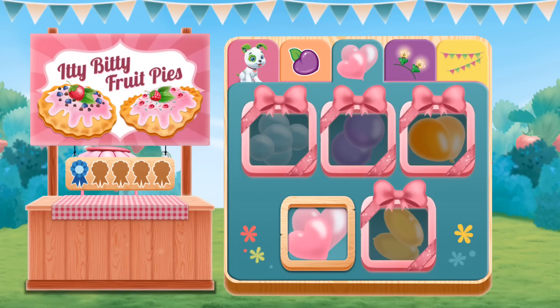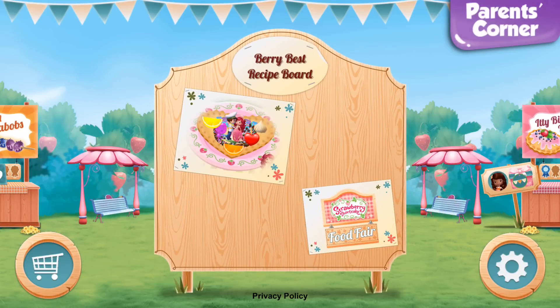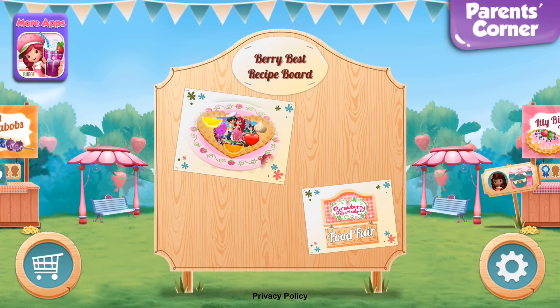Let's choose another recipe! Nicely done! Your new recipe is now available on the very best recipe board!